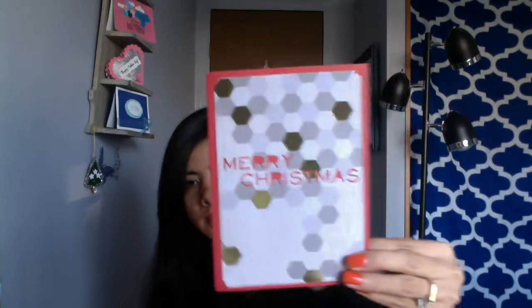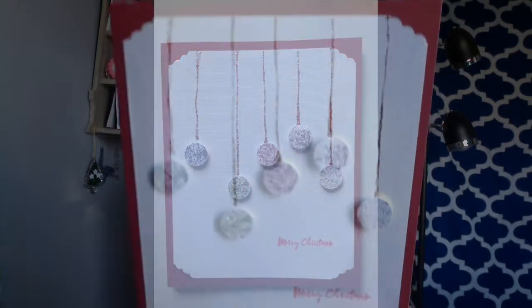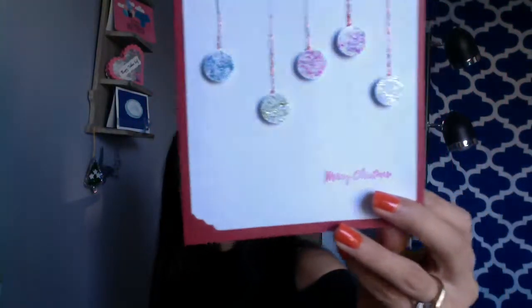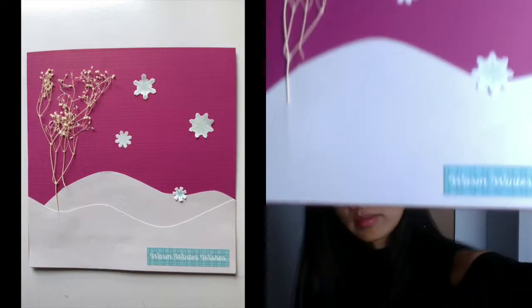This one is the first one I made yesterday and this is the second one I made today. I like them, they look very nice. I like them and this one I made it too.